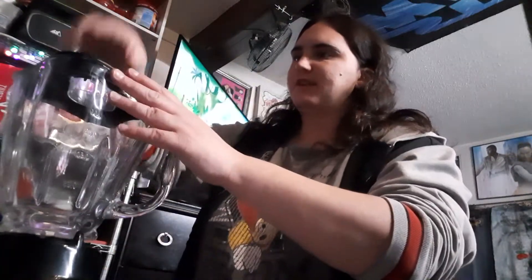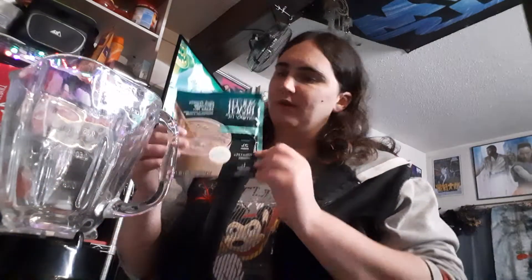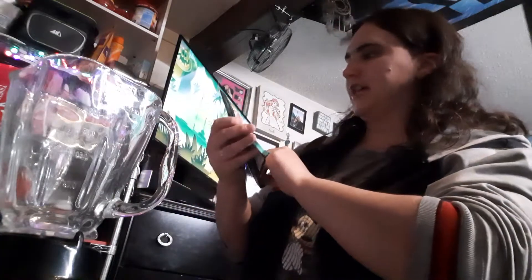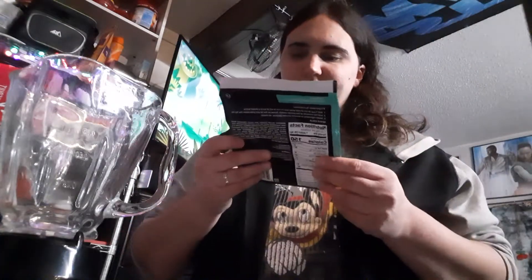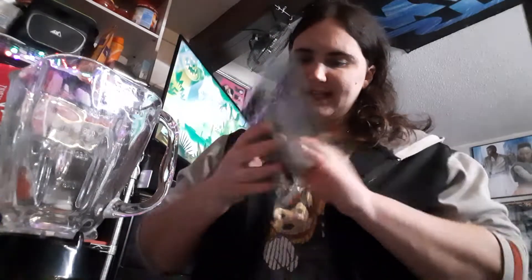I am going to attempt to make a shake that I'm going to call the Banana Birthday Cake Chocolate Shake. It's not really an interesting name, but first we're going to use some South Beach Diet High Protein Chocolate Shake Mix. This stuff was given to us a while back — it doesn't really expire, I don't think. There's no expiration date on it, so I guess I can still use it.